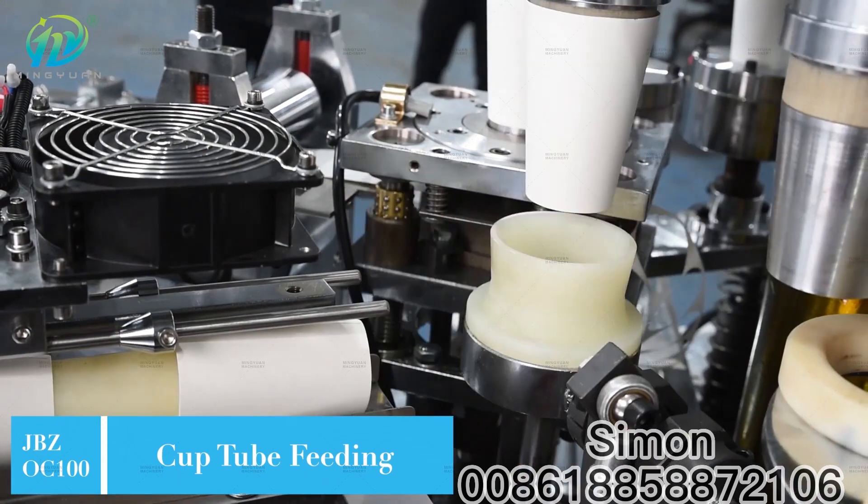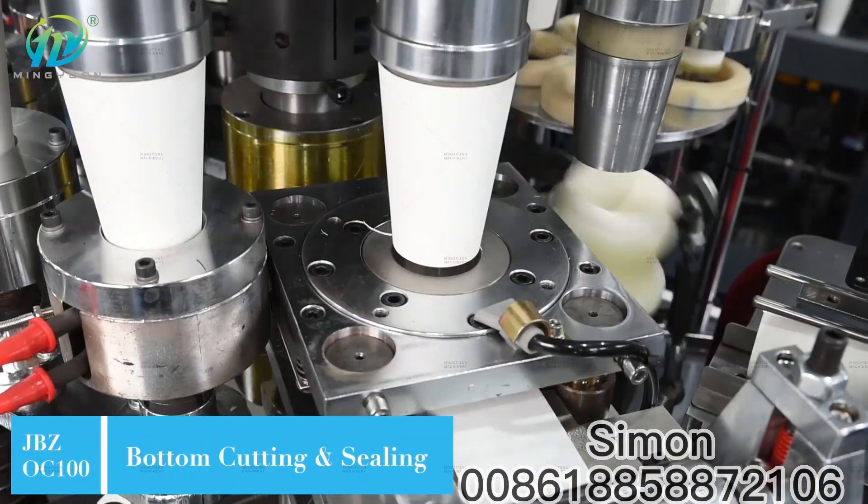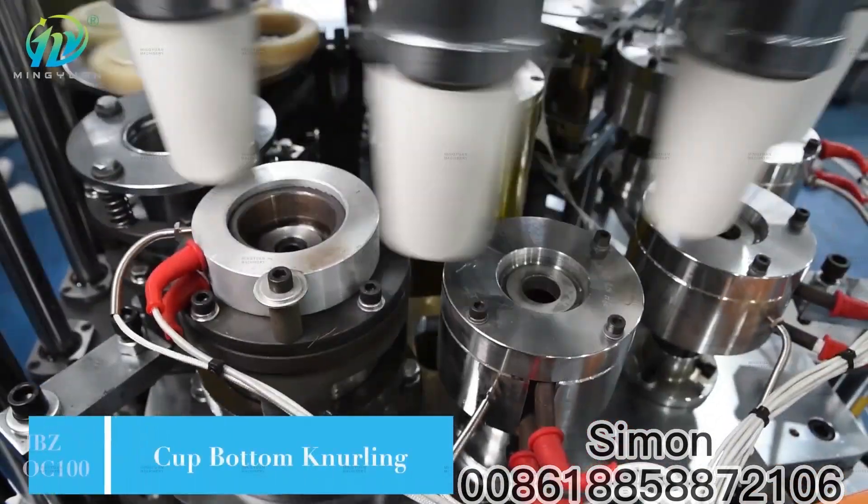High-precision open cam and full gear driving system make it more accurate and stable. The automatic oil lubrication system guarantees all mechanical parts to work more smoothly.